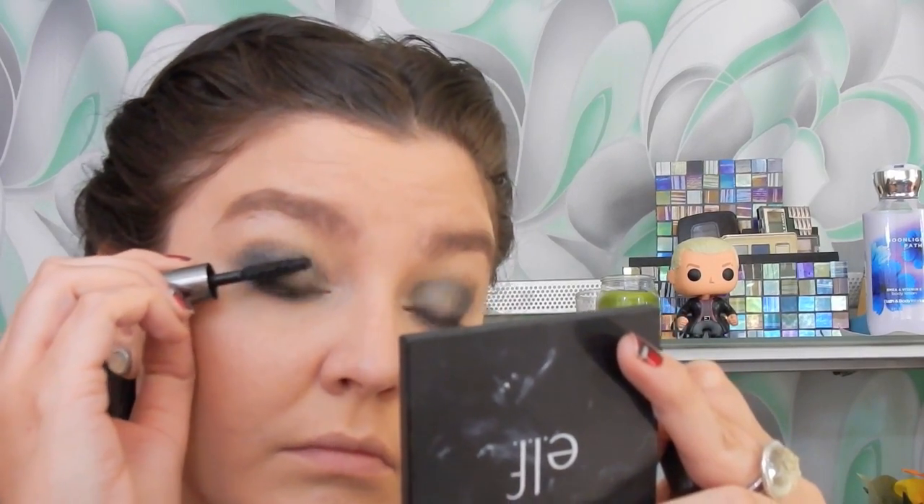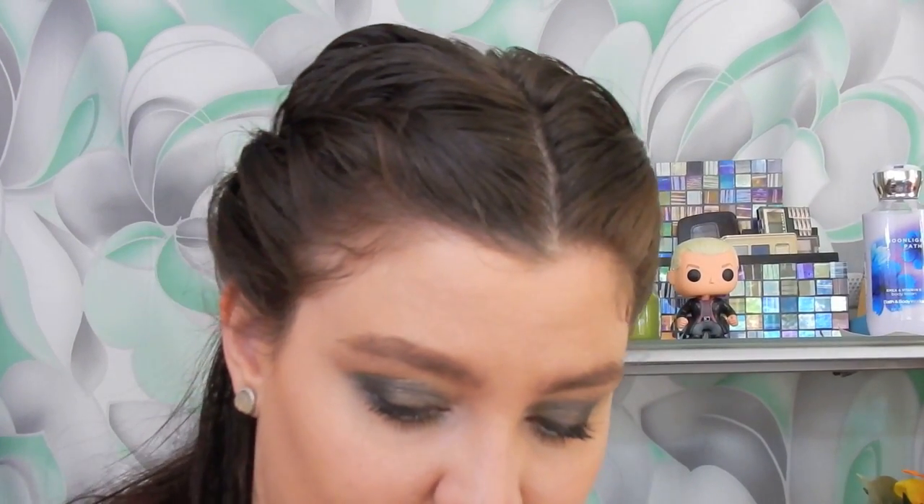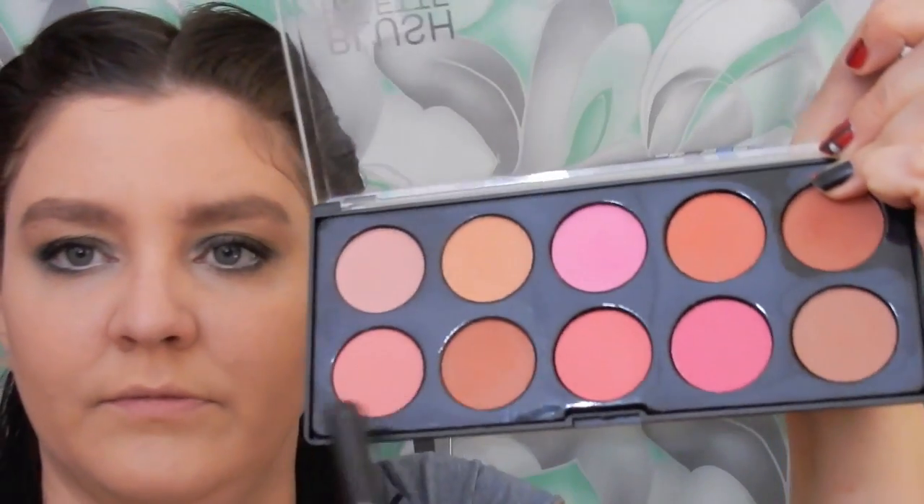For mascara I'm going to go in with Benefit's They're Real Mascara and do a coat on both my top and lower lashes. Now we're almost done. I'm going to go in with some blush — this Style Essentials palette I got at TJ Maxx. I'll do a mix of two of the shades because I don't want it too pink but I do want a little bit of color to brighten up my face.